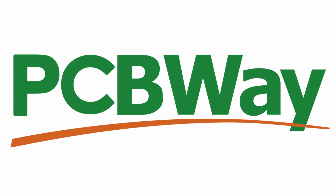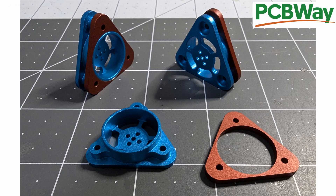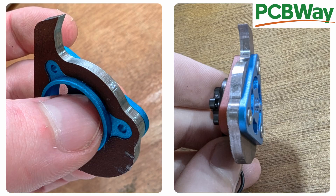This is where I'd like to introduce PCBway, a manufacturing service who provided the CNC machined 7075 aluminium hubs. While ordering I also added their anodising option for some flare. They arrive nicely finished in blue and orange and fit on the motors perfectly, although I forgot to specify tighter tolerances on the press-fit sections and left the threads to be tapped by myself.